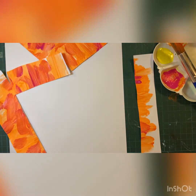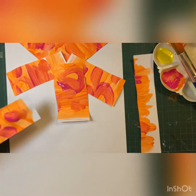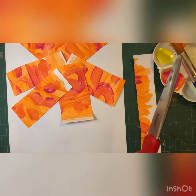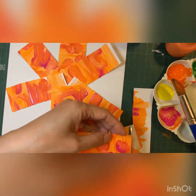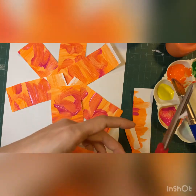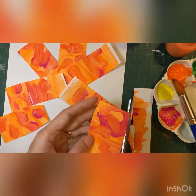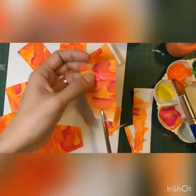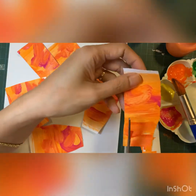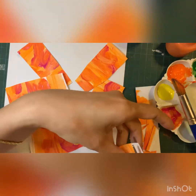Then put them together as a flower. At this point you can adjust — trim and make it smaller if needed. When you are happy with your design, you can glue them on.